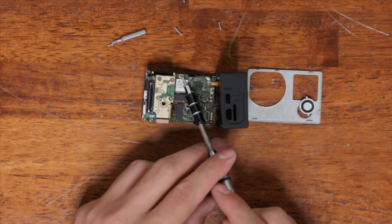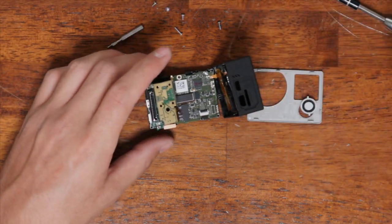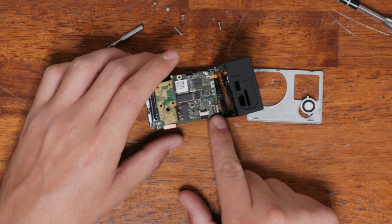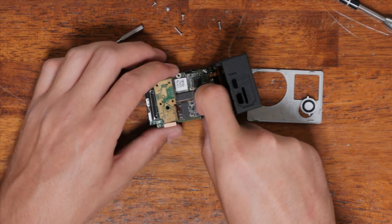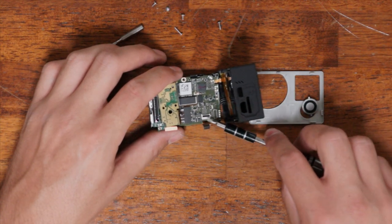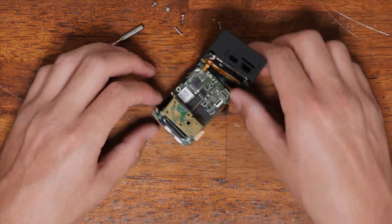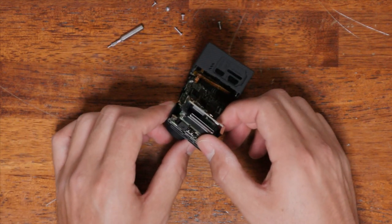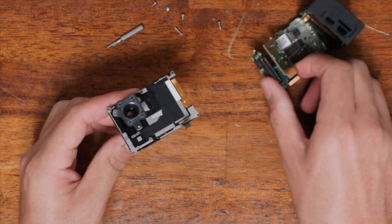Undo the Phillips screw here and these four. On the HERO3 Plus Black and Silver, this ribbon is located here — those ribbons are not there, so on the HERO3 Plus you want to undo the ribbon there. On the HERO4 Black or Silver, leave these ribbons where they are and undo the same ribbon here by flipping this little black tab up and pulling it out. Once you've done that, you can lift the sensor up. Grab the lens again from the front, give it a good wiggle, and you've now separated the two pieces.